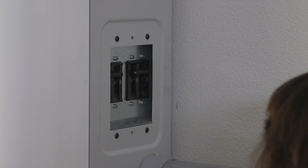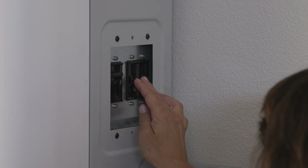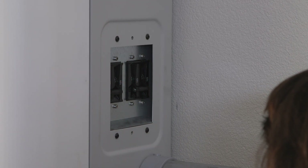Then turn off all breakers by pushing down until they click. If you have a larger system with multiple SunVault battery units, simply repeat this process with each SunVault battery.